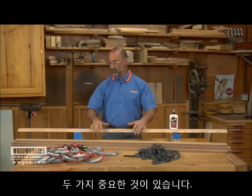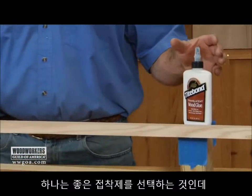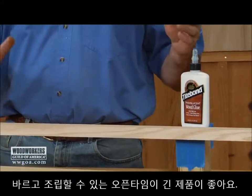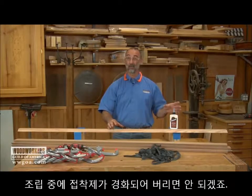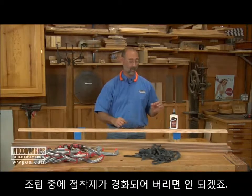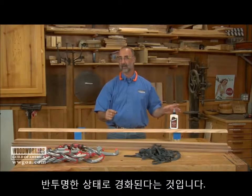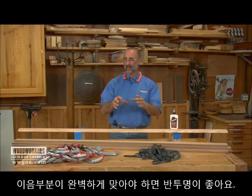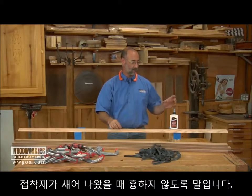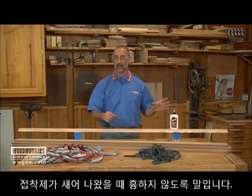A couple things are critical here. One is that we want to make sure we use a good glue — specifically a glue that will give me plenty of open time. I've got a lot of stuff to work on here and I don't want the glue to get away from me. The other nice attribute of this glue is that it dries very, very translucent, so out here on these pointy miters, if anything doesn't come together perfectly, I'm not going to have a funky line from the glue.